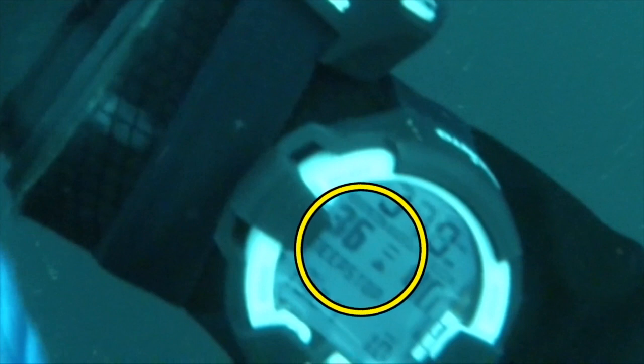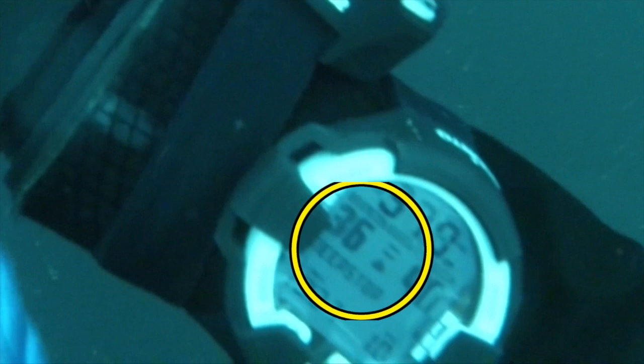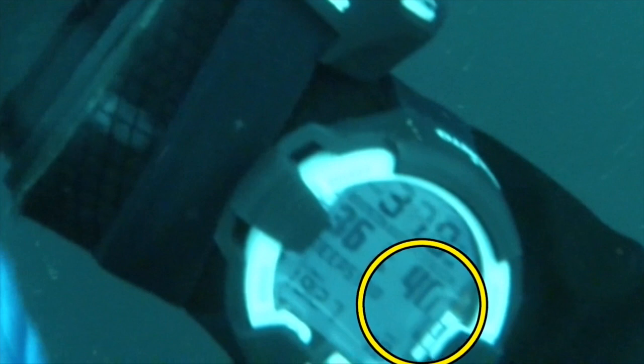There are also a few other things on this display worth noting. It's suggesting we need to ascend to 36 meters, at which point we'll be conducting our first deep stop. It's also telling us that at this point of the dive our ascent time is 40 minutes, so it's going to take 40 minutes of decompression to get to the surface. It is worth noting that that 40 minute ascent time assumes that you switch to the best gases when prompted.